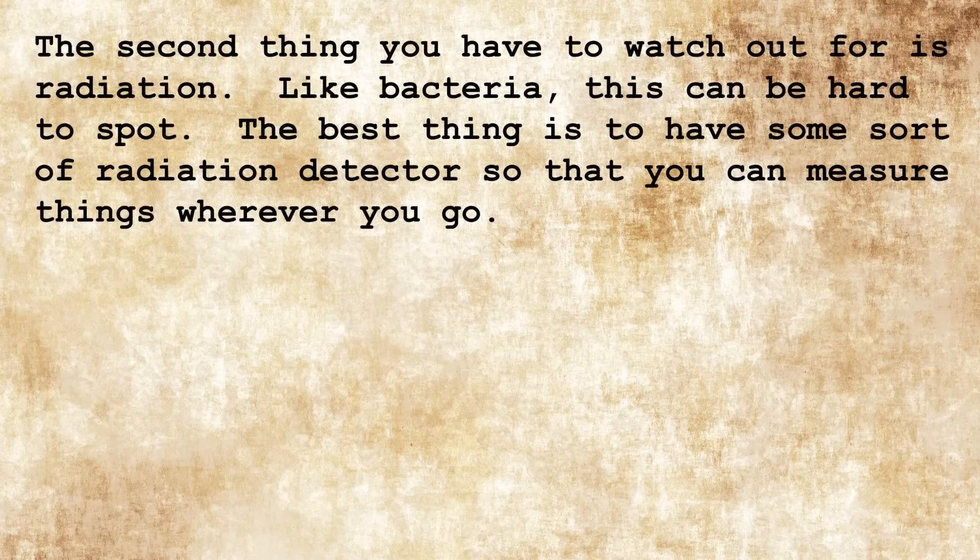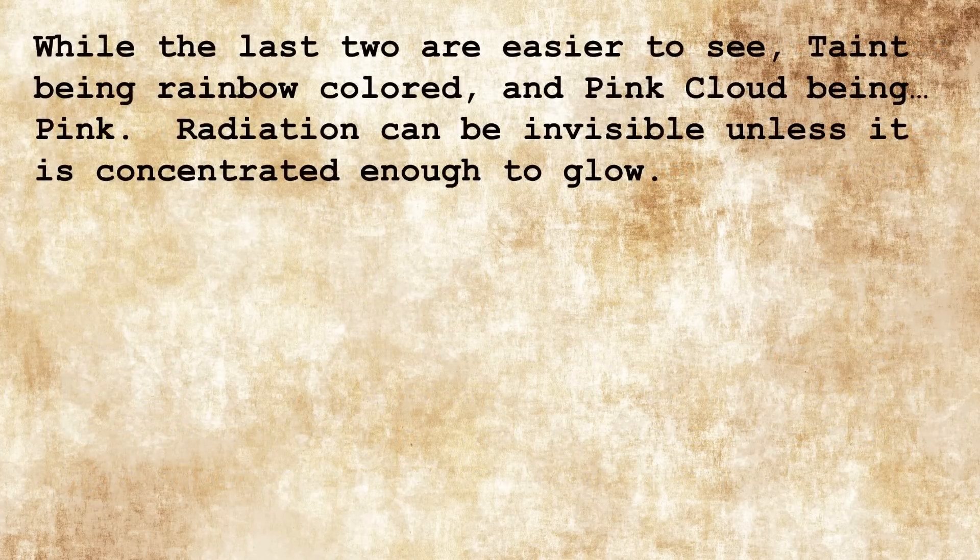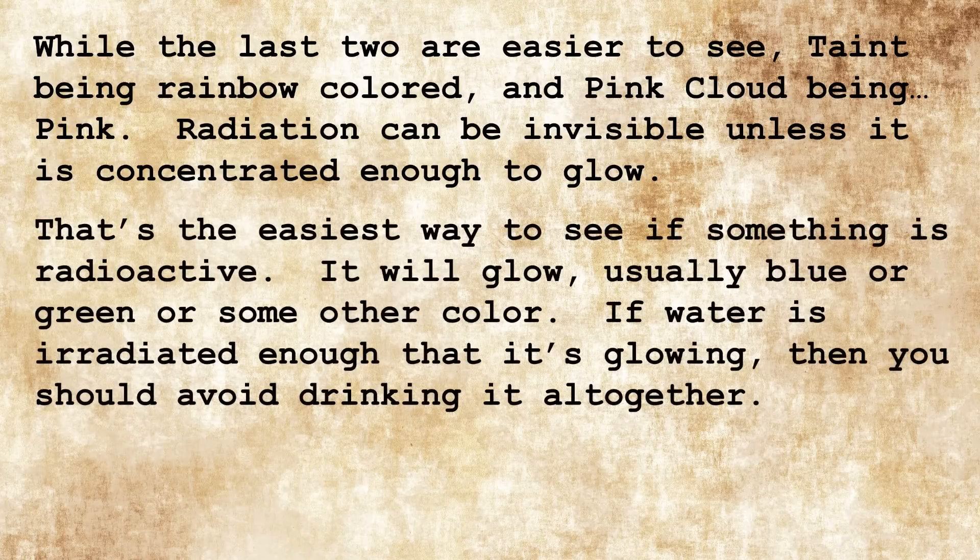The second thing you have to watch out for is radiation. Like bacteria, this can be hard to spot. The best thing is to have some sort of radiation detector so you can measure things wherever you go. Balefire can be concentrated in all sorts of unusual places, and the big reason for that is because of water. Radiation, taint, pink cloud, or anything else can wash into a water supply and collect in pools you might otherwise want to drink from. While taint is rainbow colored and pink cloud is pink, radiation can be invisible unless it is concentrated enough to glow — that's the easiest way to see if something is radioactive. It will usually glow blue or green or some other color. If water is radiated enough that it's glowing, you should avoid drinking it altogether.